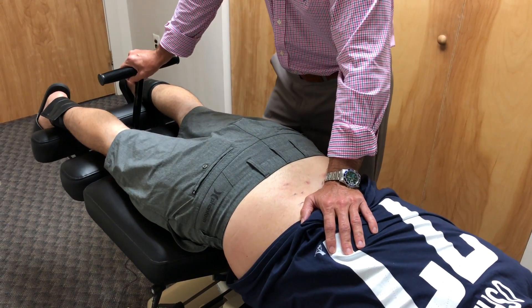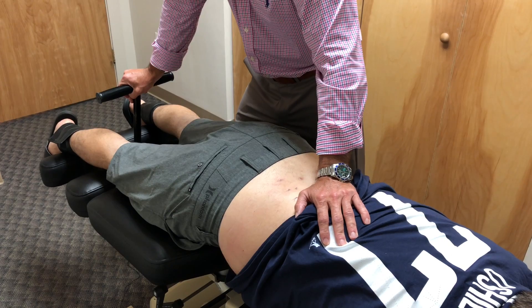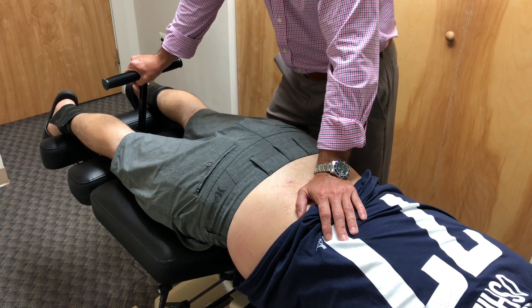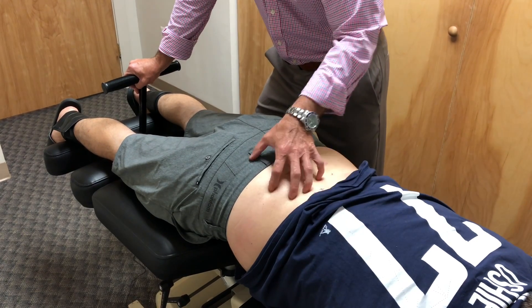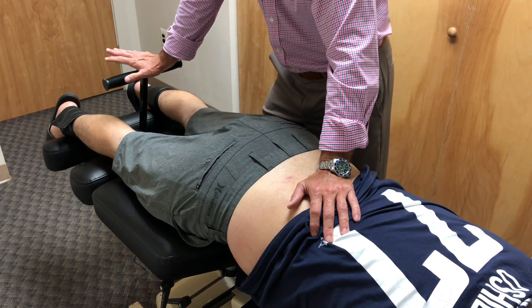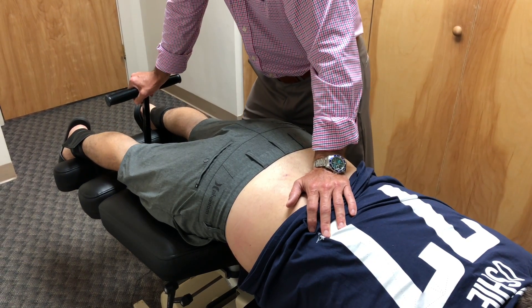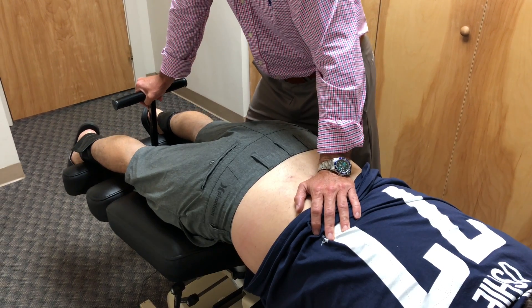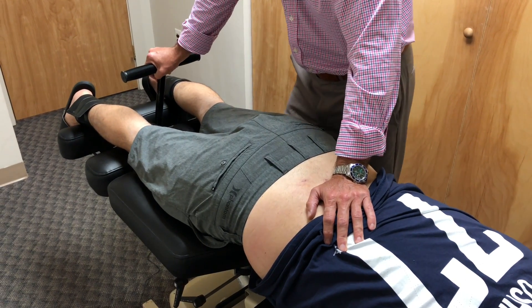We're trying to take the pressure off of the back of the disc. The disc is a soft structure — it's like a water balloon. When that water balloon starts to squash down, it bulges, puts pressure on the nerves, they go down the leg, and that's why you have pain. This type of treatment is a great treatment to help relieve that, because it pulls it apart, it decompresses it. This is a decompressive treatment.